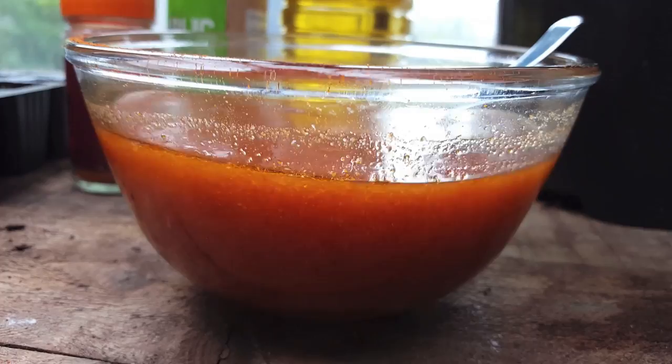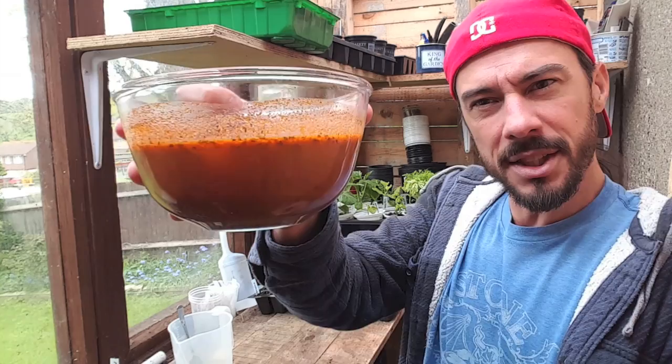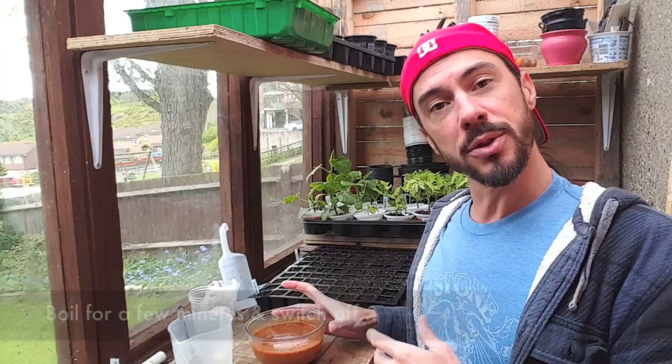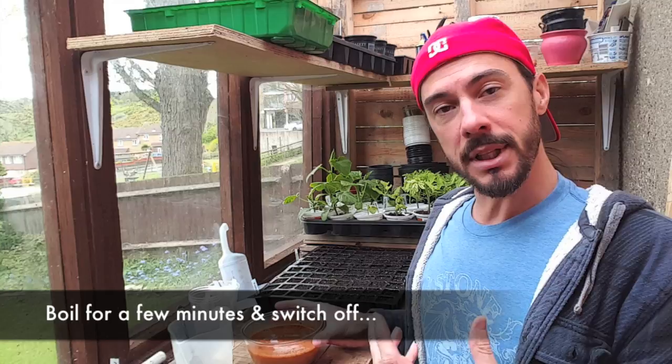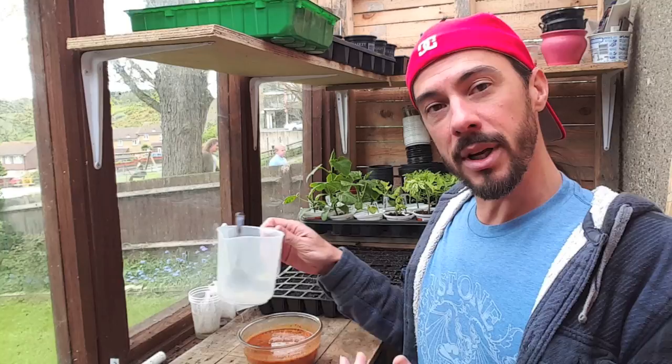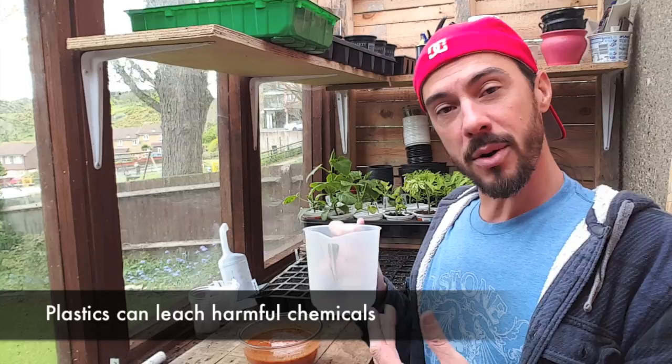I'm going to stir this a few more times and then leave it overnight. I've let it steep for 24 hours — as you can see all the bits are floating to the bottom. If you want to do this indoors, place it in a saucepan, bring it up to the boil, then let it simmer until it cools down — about four hours. Under no circumstances put anything boiling in plastic; you shouldn't microwave plastic or put anything hot in it, which is why I'm using a glass bowl.